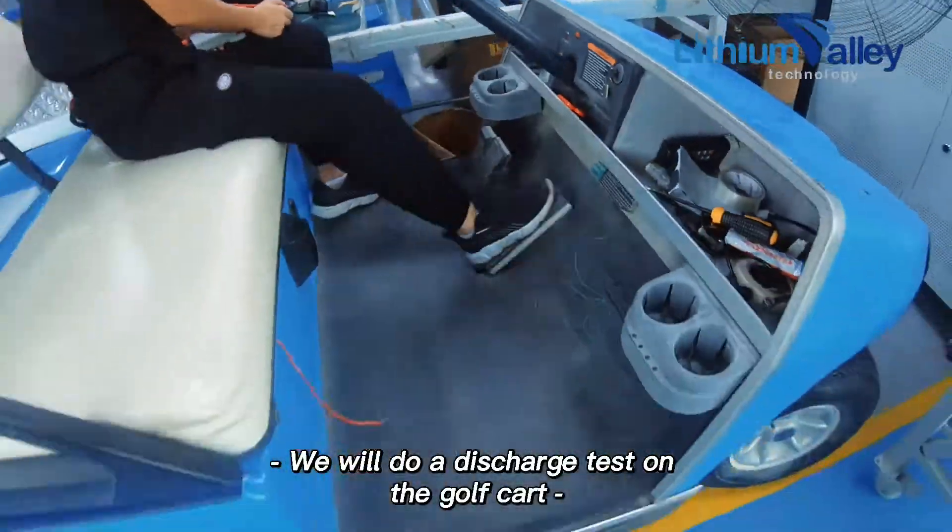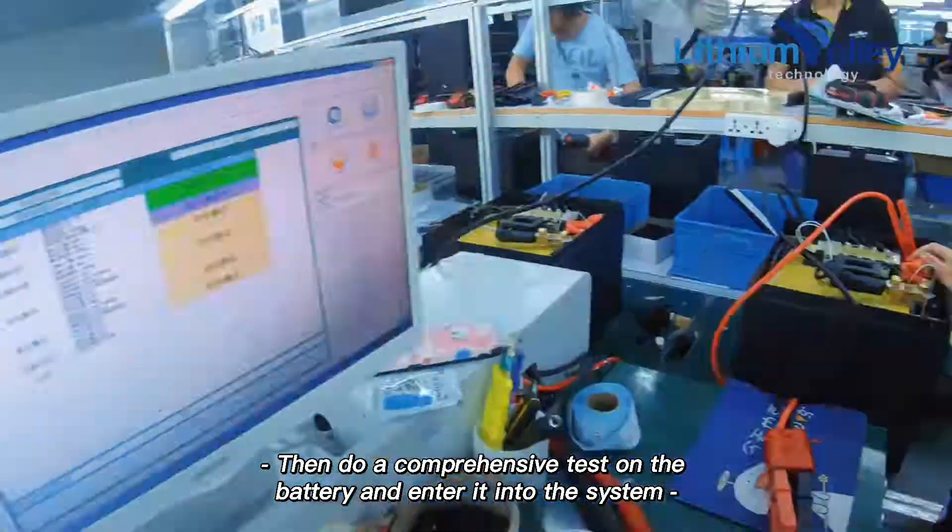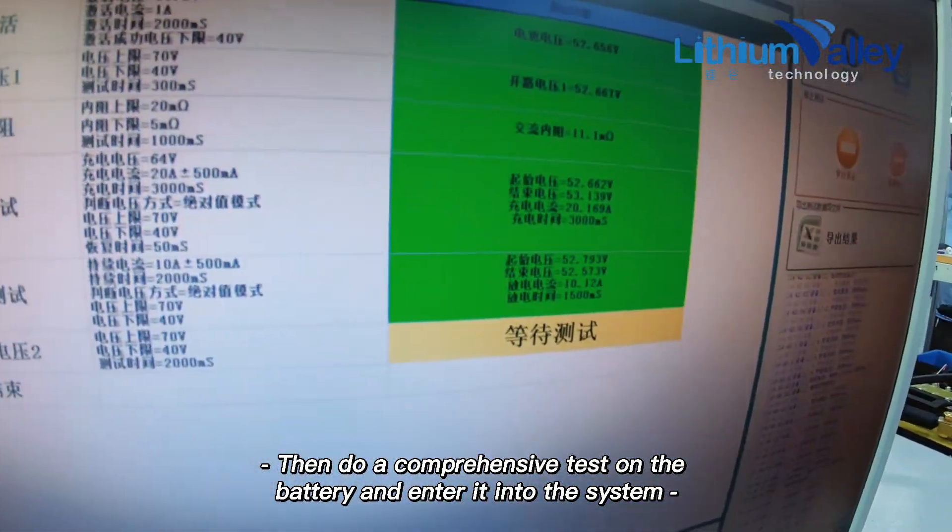We will do a discharge test on the golf cart, then do a comprehensive test on the battery and enter it into the system.